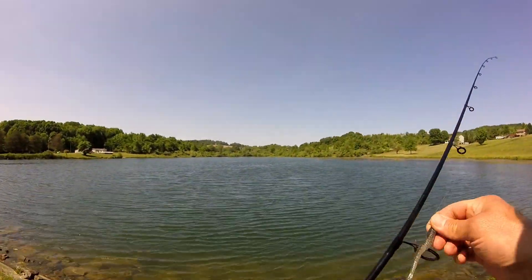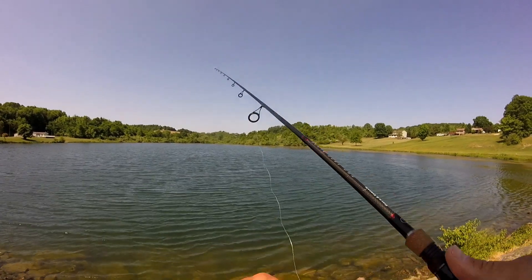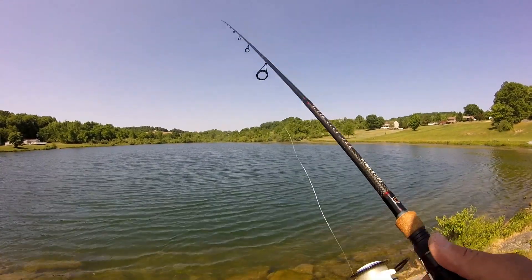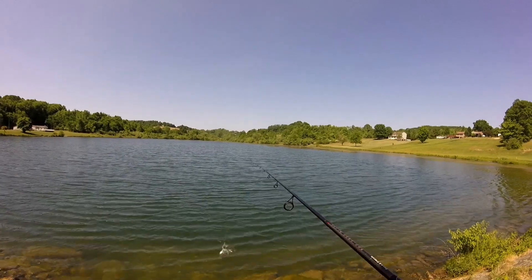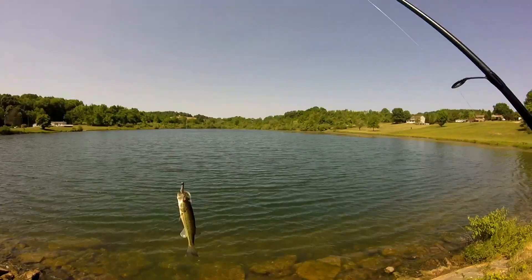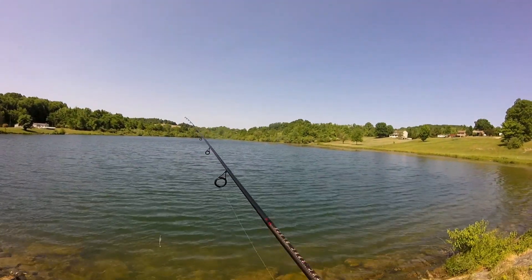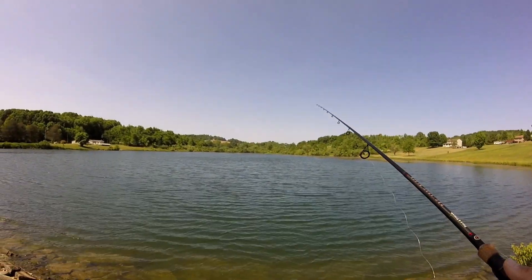There's a big bass right there. First cast on this swim bait — let's see what it is. There it is. Nice little bass. First cast, little bass. And he's gone. Let's get a big one now. First cast, little bass. Nice. There's real big crappies in here too, and there's big bass.